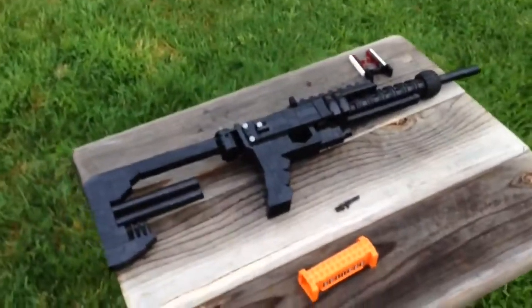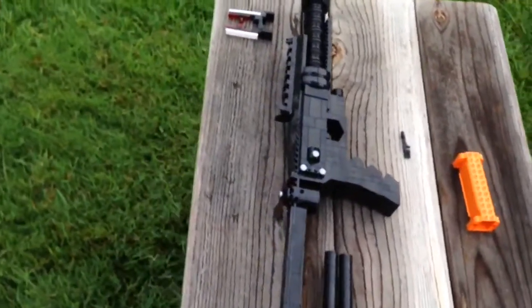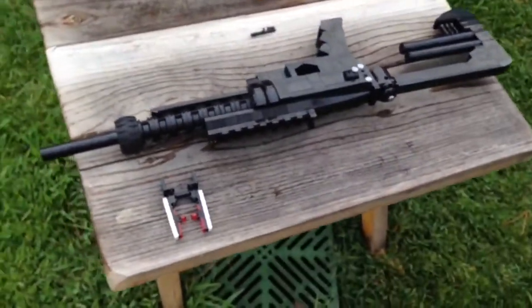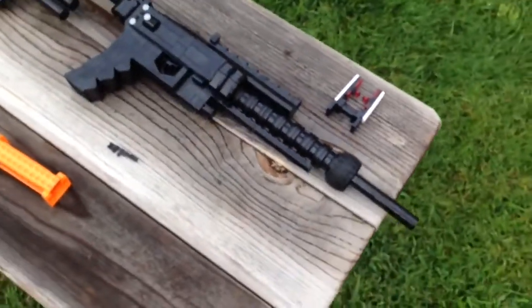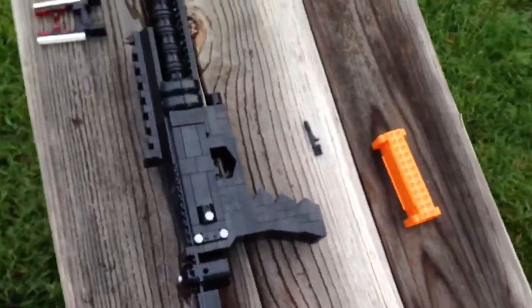Today I have for you guys a life-size miniature replica of the Bulldog semi-automatic shotgun from Call of Duty: Advanced Warfare. A little bit of information about the gun — it's a semi-automatic shotgun that deals a very high amount of damage. It has very low accuracy in range and hip fire isn't too good.